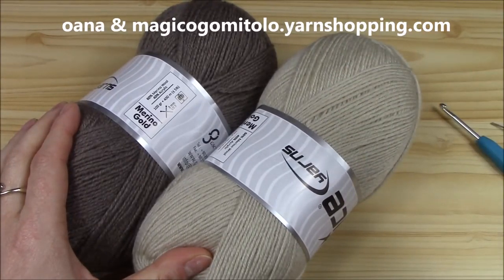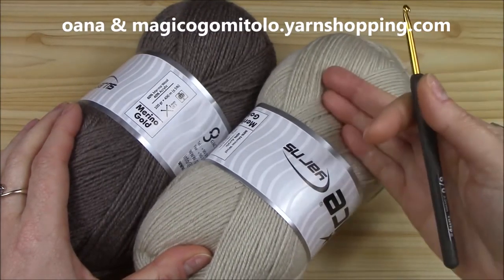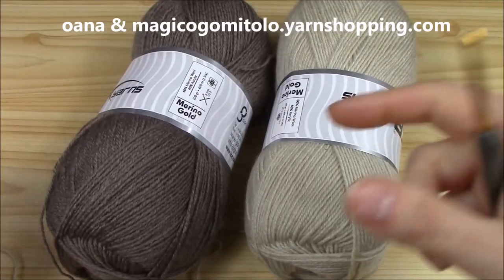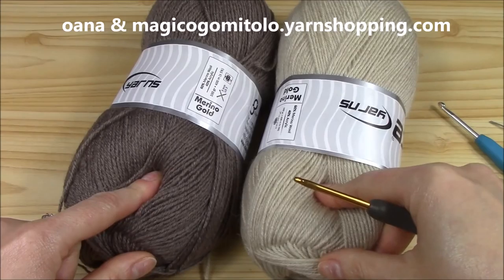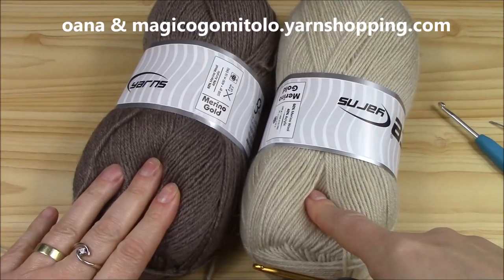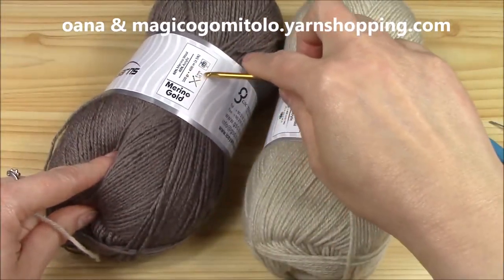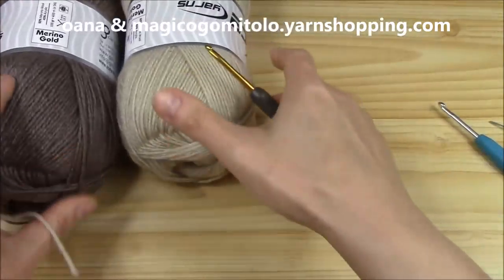Blankets, pullovers, cardigans, and so many beret hats and beautiful projects you can make. There are lots of colors and it's a self-changing color too. You will find it in the link below. It is labeled to be worked with 3 millimeters needles, so with a 3.5 millimeter hook it would be just perfect.